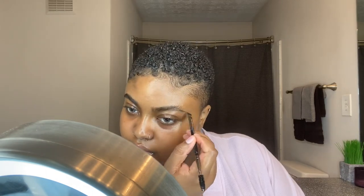Okay guys, so first I'm going to start off with my brows. I'm using the Anastasia Beverly Hills Dip Brow in the color Ebony. I'm just going to do a really natural brow because this look is for beginners.